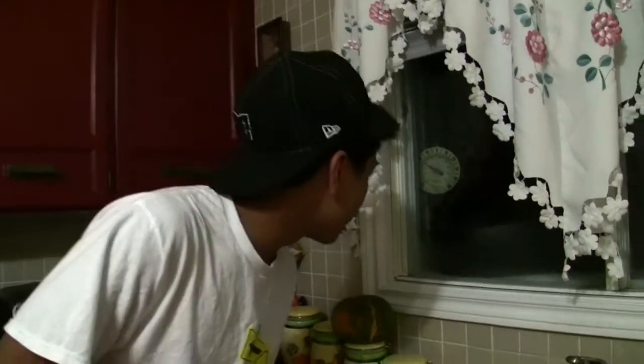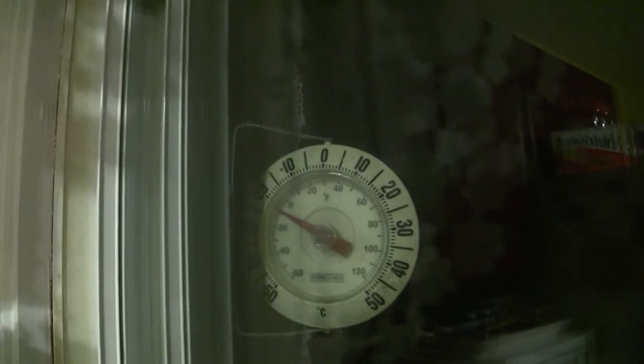As you can see the temperature is minus 21 to 22 degrees Celsius, and minus 8 Fahrenheit for all you American viewers. Pretty much you can freeze your balls off.